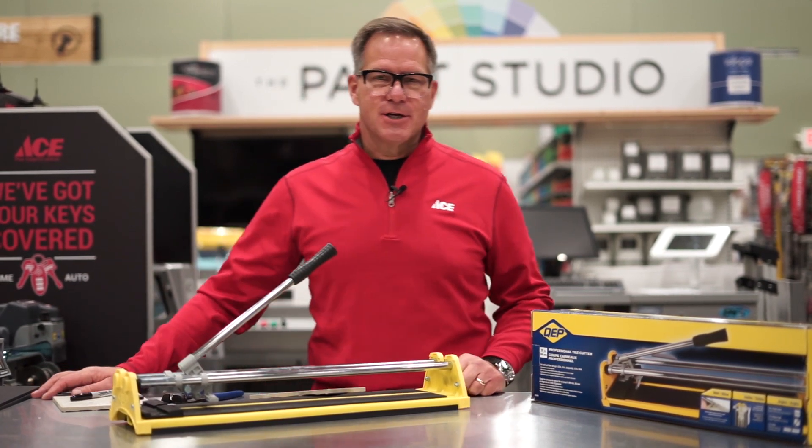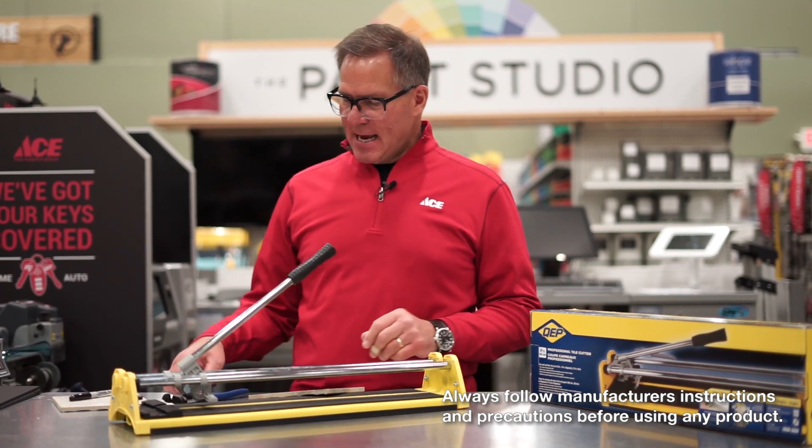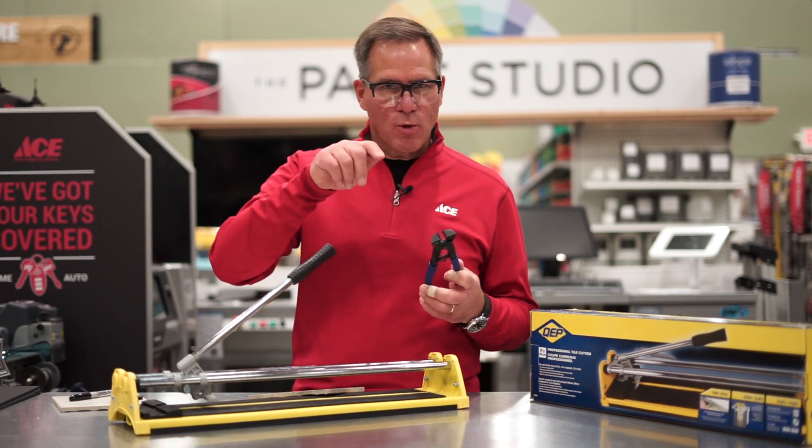Now there's a myriad of cutters that you can buy out there. Today we're going to focus on slide cutters and then the ever-important tile nipper, which is good for cutting smaller areas when you're working in tight corners.